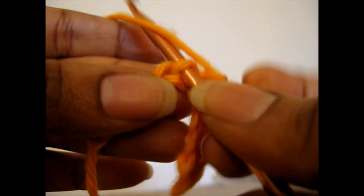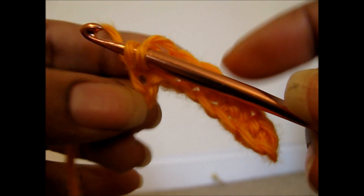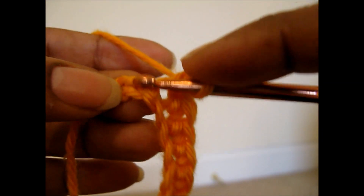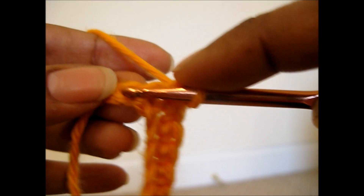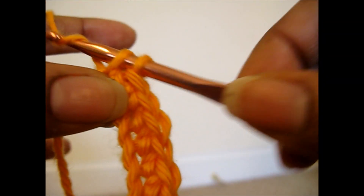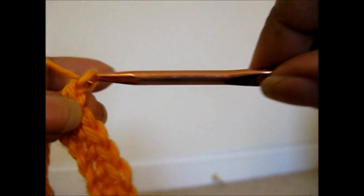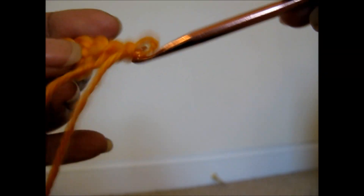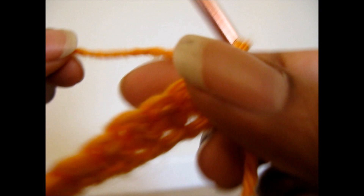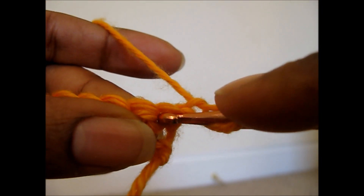Now, if we go all the way to the end — insert your hook, pull up a loop, yarn over, pull through both loops, insert your hook, pull up a loop, yarn over, and pull through both loops. If we go all the way to the end doing our single crochet, when we get to the end, in order to make a second row, we simply chain one, and that gives us the rise that we need on that side. We turn our work, and then we begin again doing the same thing.